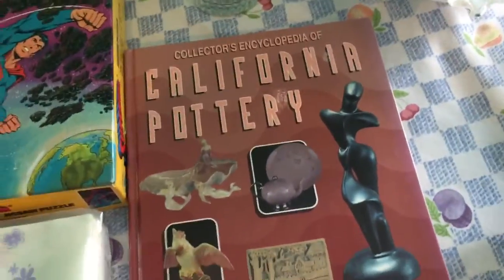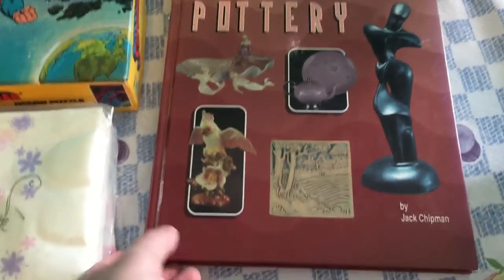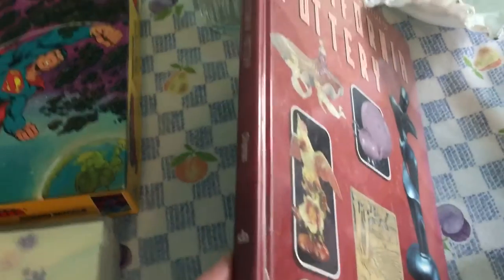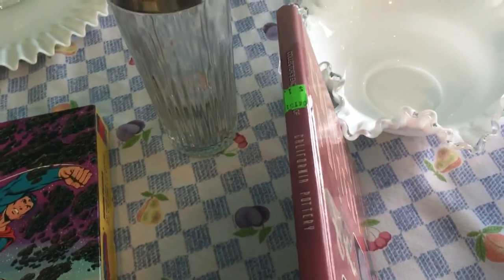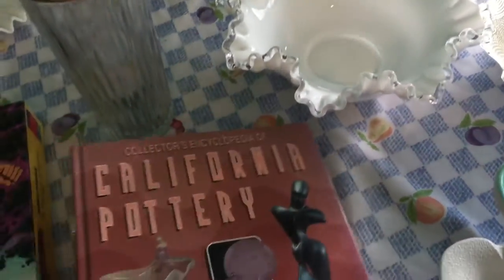I also picked up a reference book — 'The Collector's Encyclopedia of California Pottery.' This was half off too, so I paid around $1.29.